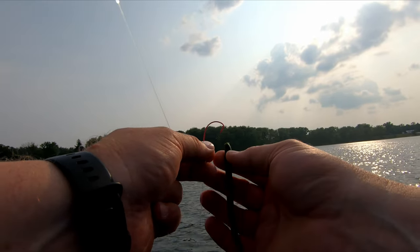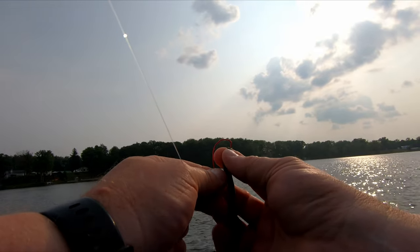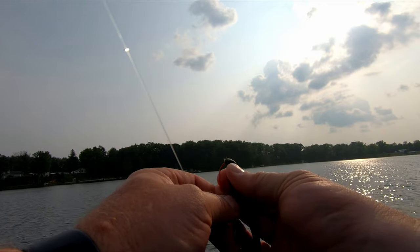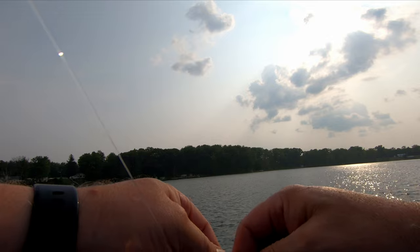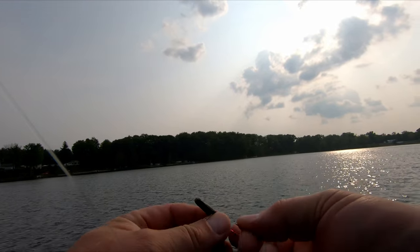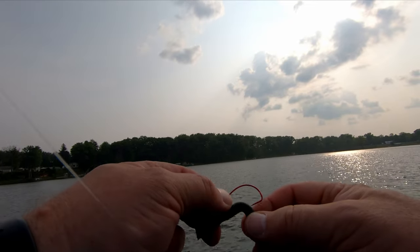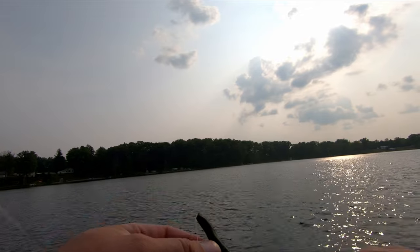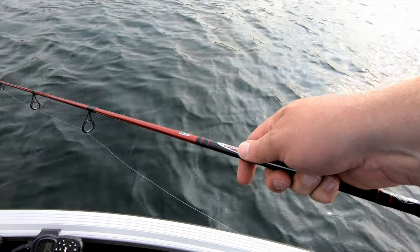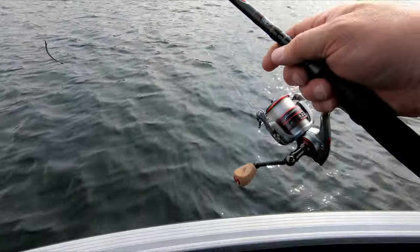And a red hook — anything that looks like blood maybe works for me. Hook it in through the snout, out, in line, go up till it just starts to curve, then come back out. I go up, try to cover all of this up here, and then I rotate to straighten it out. Then I bring it back to make it weedless. With the red hook it might look like it's bleeding a little bit.